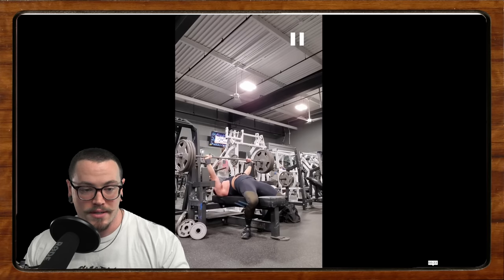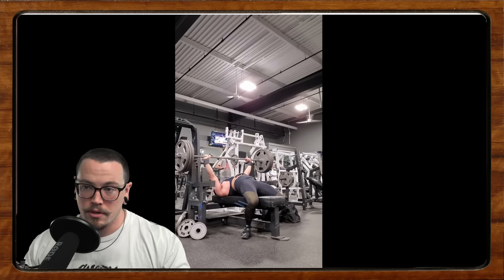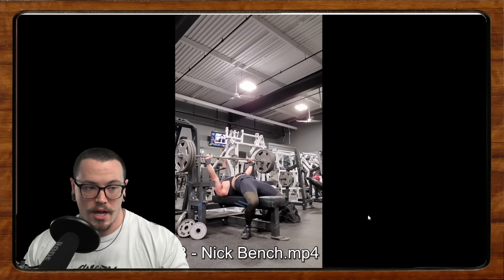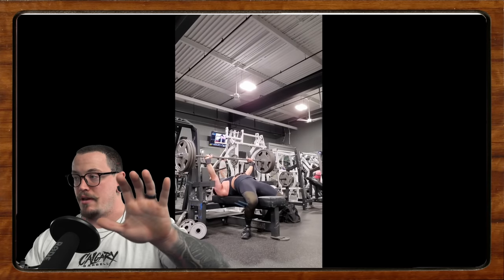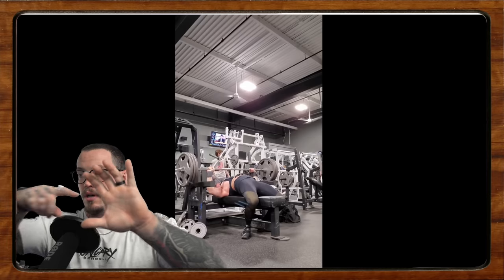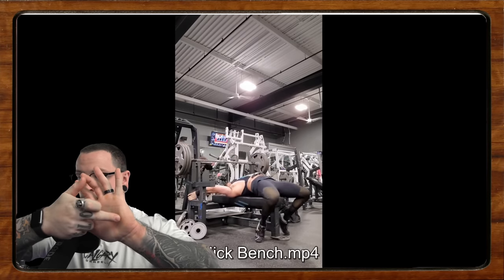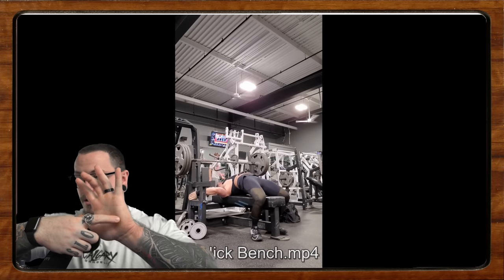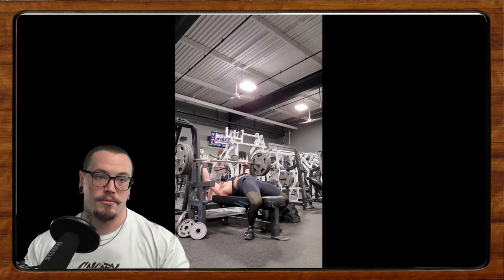Definitely hold more tension in your upper back. That pause is probably a little short, so work on that. Reconceptualize how you're approaching the touch — right now there's a loosening of tension. If you're going to use a heavier touch that's fine, allow it to sink in, but still really hold that tension in the upper back and maintain that shoulder position and tightness in the stabilizer muscles, so you have a solid platform to press off of. On the last rep you can see a little extra flare before the press goes up.